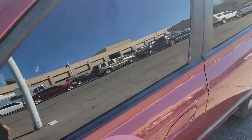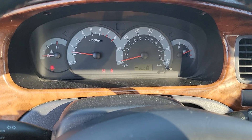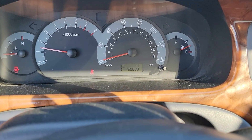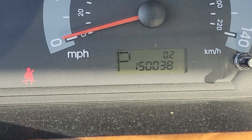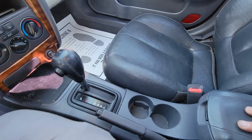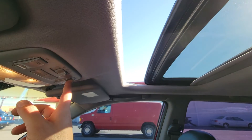Check out the inside — starting her up. Starts right up. AC's blowing cold today. Stereo works good. We've got 150,038 miles on her. Steering wheel isn't in too bad a shape, a little rough, but all in all seems to be pretty nice. Center console. Moonroof does work — oh yeah, let that sunshine in.